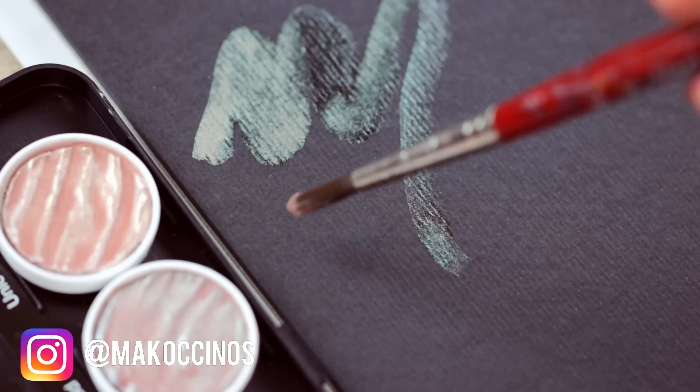Hey guys, welcome back to my channel. In my last video, I showed you guys that I got a bunch of new art supplies, including black paper.